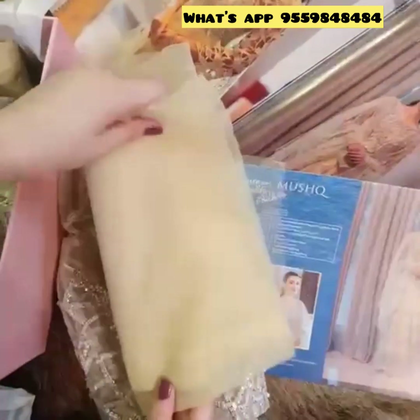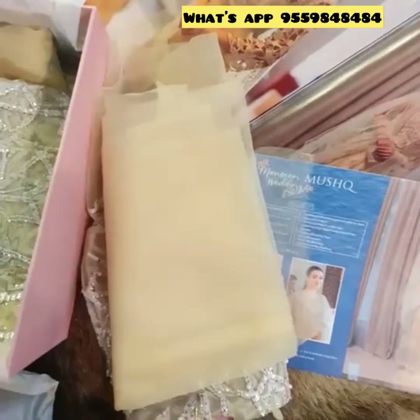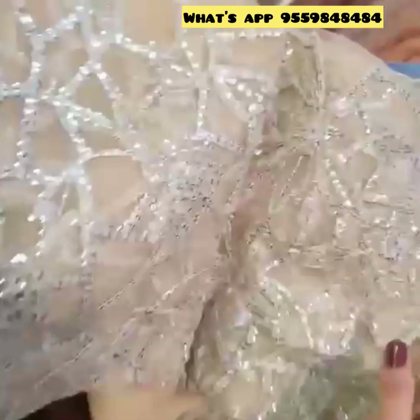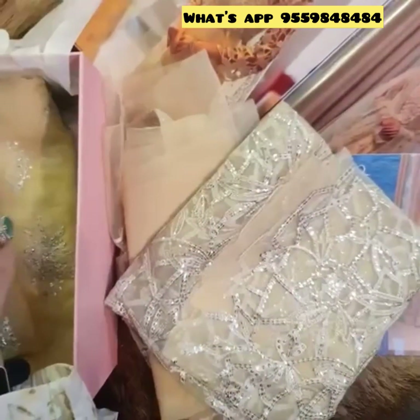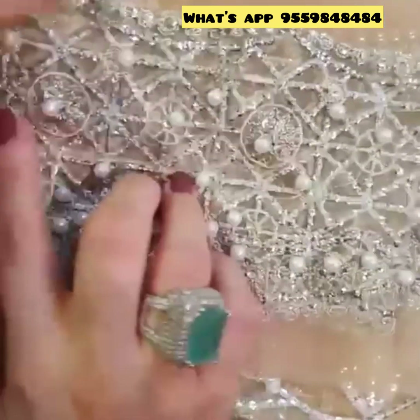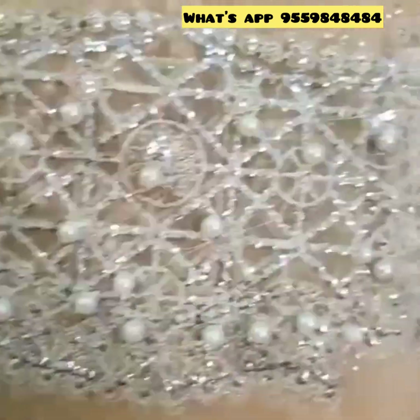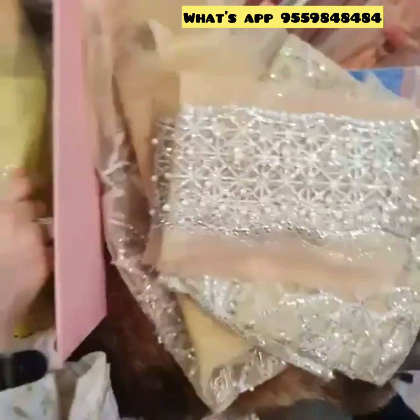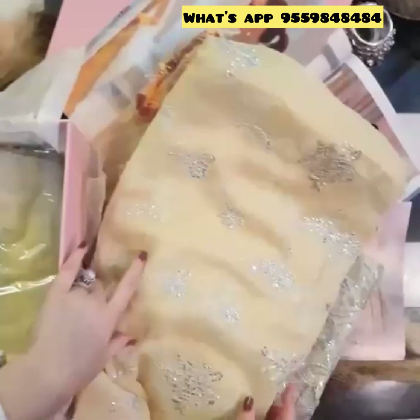This is the organza for the back yoke — this is the plain organza. This is for the sleeves; once again it's heavily sequined and beautifully done. And this is for the ghera. The amazing thing is that the ghera is also heavily embellished with pearls and sequins all over, and tilla of course is in all its glory.